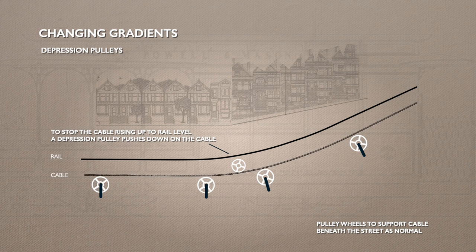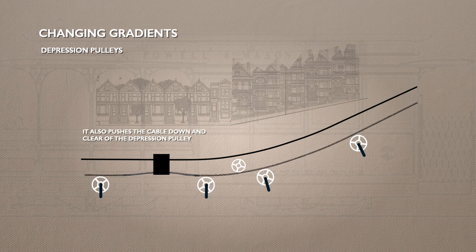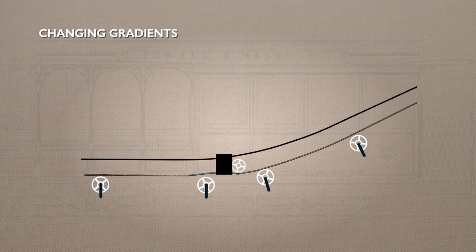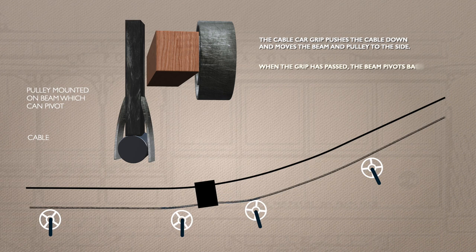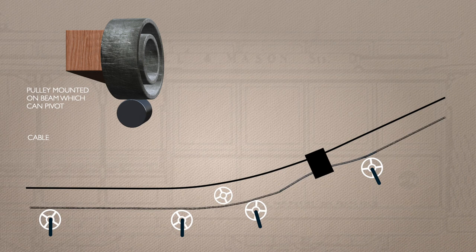As the grip moves forward, it lifts the cable off the pulley. As it gets close to the depression pulley, the effect is reversed and the cable is pushed off the bottom of the pulley. Without some sort of mechanism, the depression pulley is still in the way of the grip going past. The solution: the depression pulley is mounted on a beam which has a pivot at one end. When the grip approaches, the cable is pushed downwards. When the grip reaches the beam, it forces it to pivot to the side, moving the depression pulley out of the way. The grip runs past without interference, and when it's gone by, the beam is sprung to pivot back into place and the cable rises up again to engage with it. All of this happens out of sight, automatically.